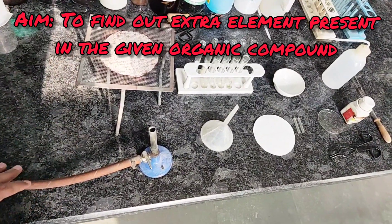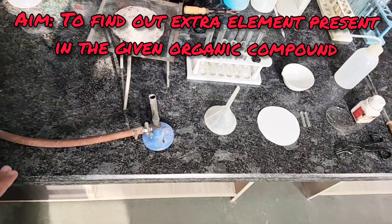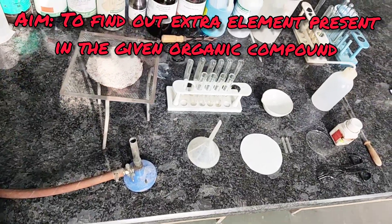With the help of Lassaigne Test, we can find out which extra element is present in a given organic compound.